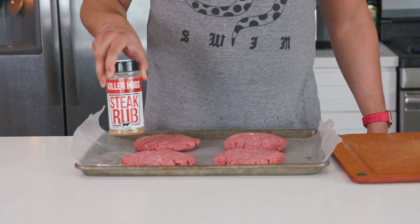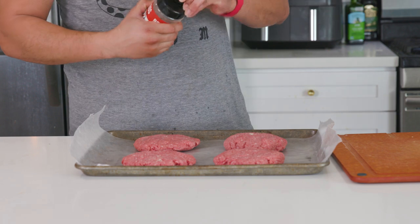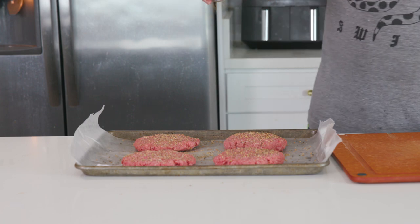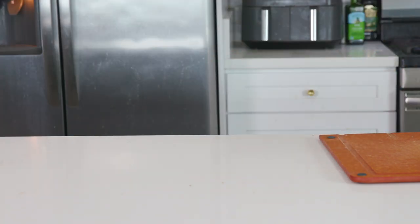Once all four patties are formed, sprinkle just a little more Killer Hogs steak seasoning on them, both sides, then pop them into the fridge to firm up for about 15 minutes or as long as it takes to get the grill fired up.